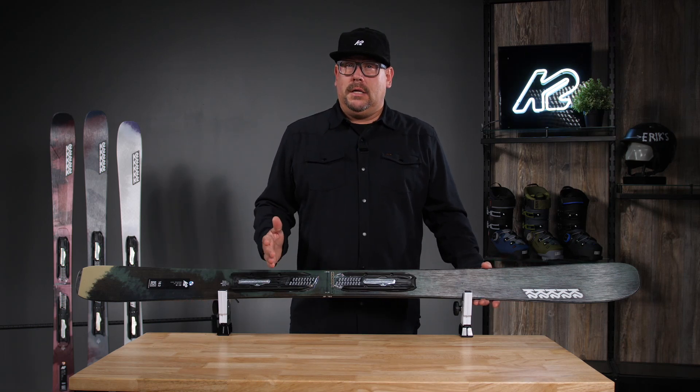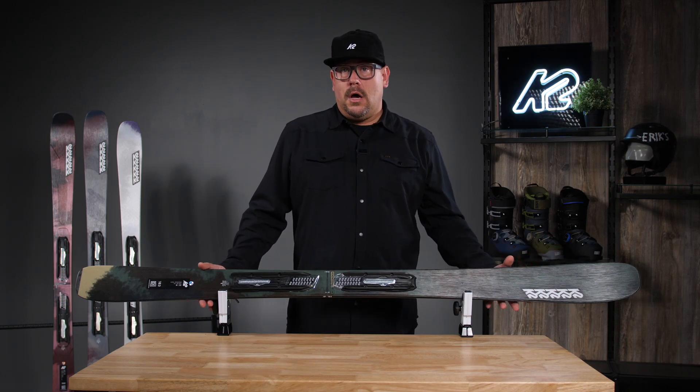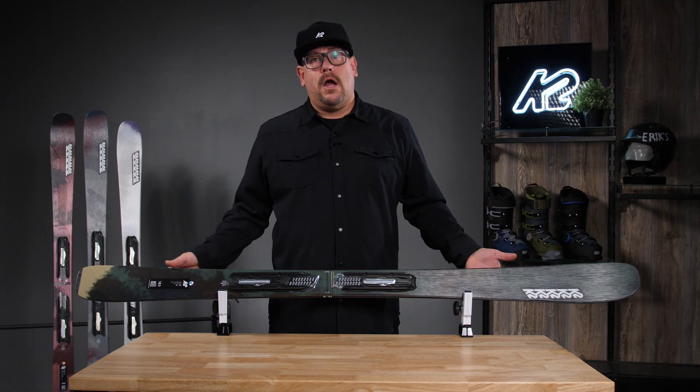This is a beginner to intermediate level ski. You've got a full aspen core in there. This is our hybrid all-mountain story as far as rocker goes — a big section of rocker in the nose, camber underneath the foot, and then rolling out to the back with a micro section of rocker.